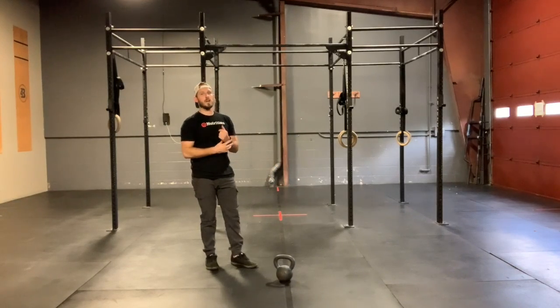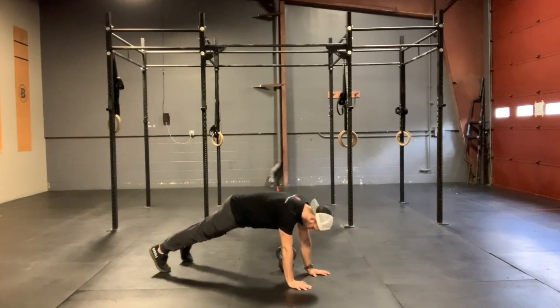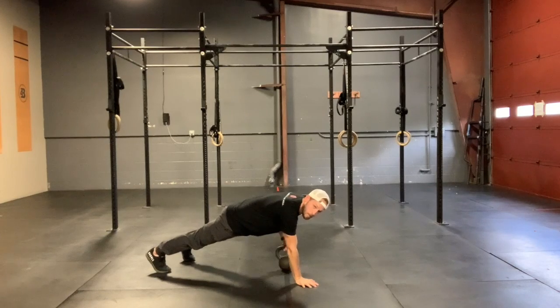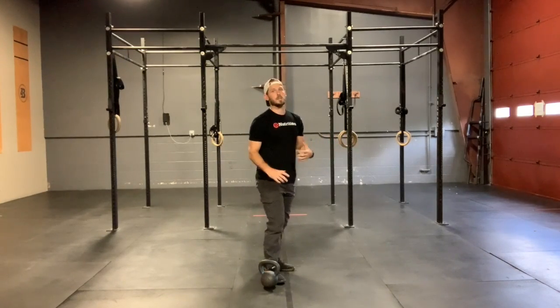From there, we're going to drop down to that alternating plank drag through. We're going to go palm planks today. Remember, you don't have to keep your feet together — we can take those feet shoulder width. We're going to squeeze our butt, squeeze our belly, pull that kettlebell through, press that hand into the ground, pull that kettlebell through. Anti-rotation drill here, so we're trying not to rotate those hips excessively. We want active hands — squeeze those fingertips and get a really good grip in that hand as you drag through with the other.